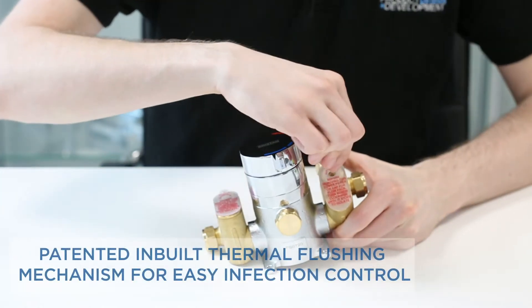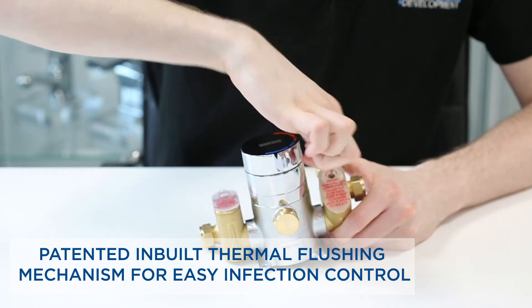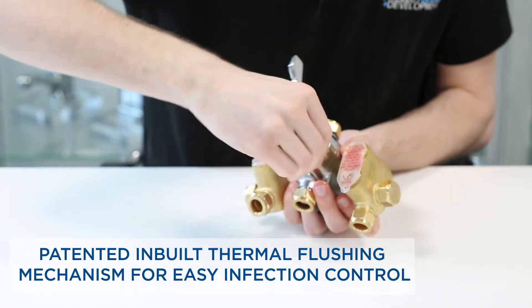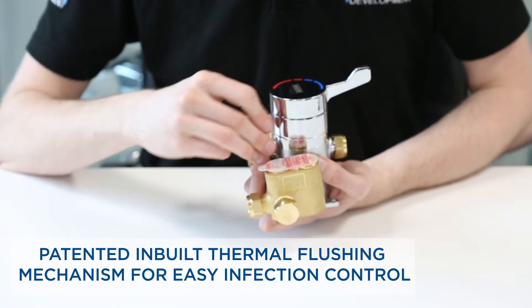Thermal disinfecting has never been easier with our patented integral flushing mechanism which meets the Legionella ACOP regulation L8. To control waterborne pathogens all you need to do is isolate the cold water using the IMDEL isolator and use a hex key to rotate the flushing screw on the valve. Once flushed simply reverse the steps and the valve is good to go.